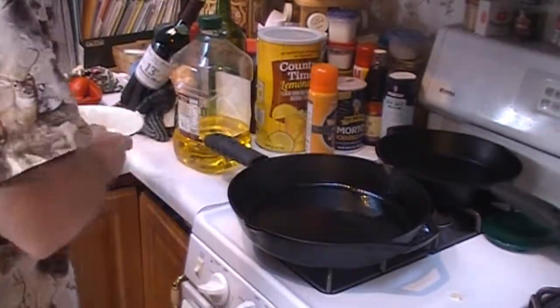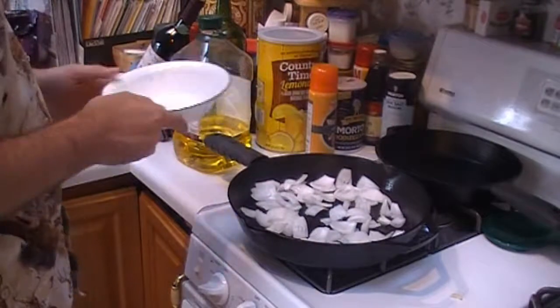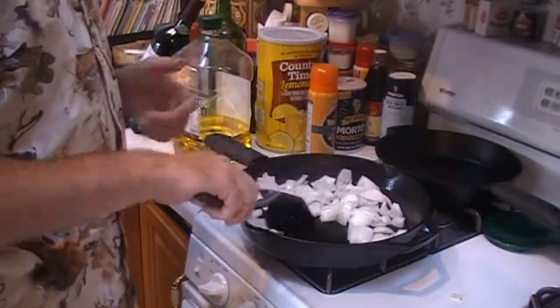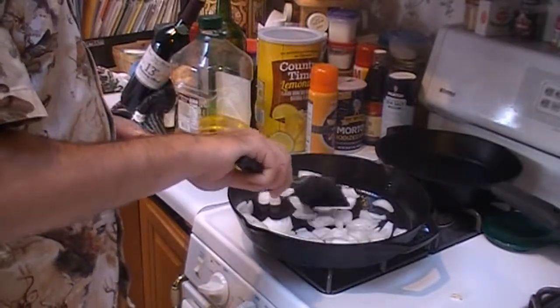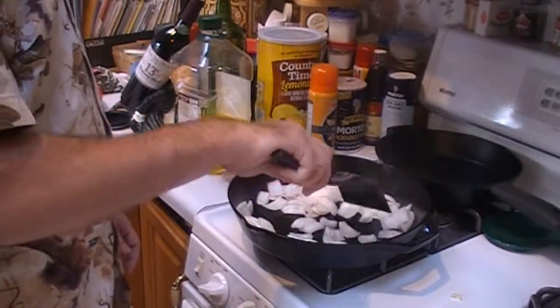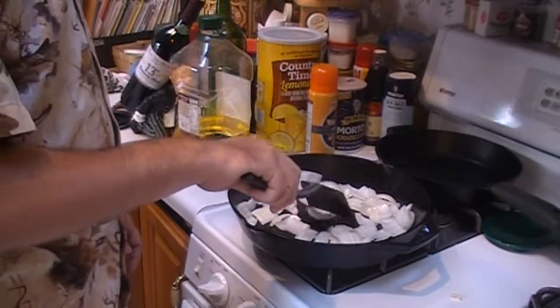We've got our pan hot, we've got the oil in it. We're going to go ahead and toss in our onions first. Start those cooking. We're going to kind of caramelize the onions real quick, cooking on high heat. Since the kielbasa is already fully cooked, it's really just warming it up.